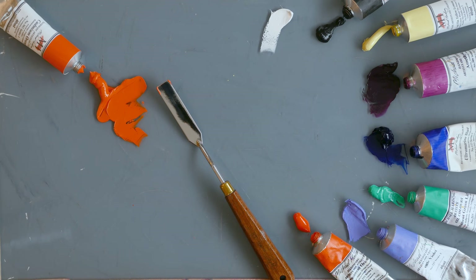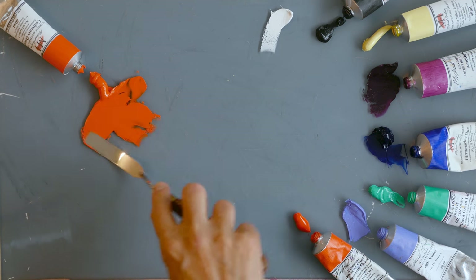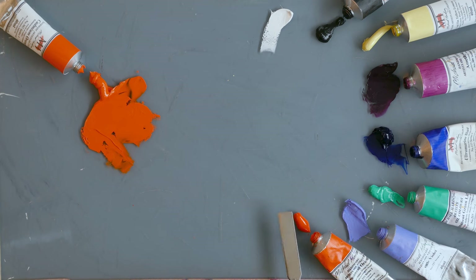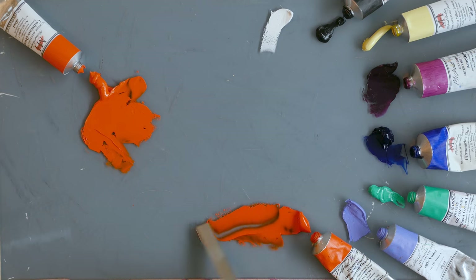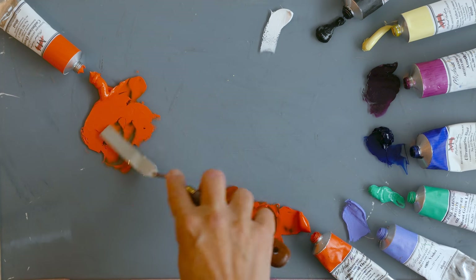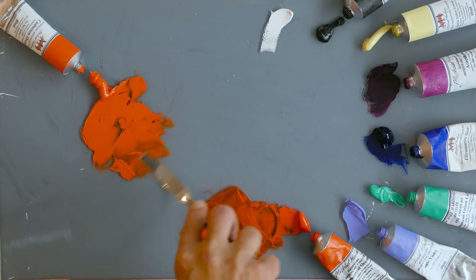Lots of people have been talking about Michael Harding's cadmium orange, so I thought it might be useful to mix it with some other colors and compare it with his other orange — permanent orange — because I don't know the difference, so let's find out. The cadmium orange is very orange; the permanent orange I use quite a lot and I know it to be quite pinky. It's also more transparent, and when spread thinly it has a pinky-purpley note to it. The cadmium orange doesn't seem to do that — it's stiffer, more opaque, and more orange.